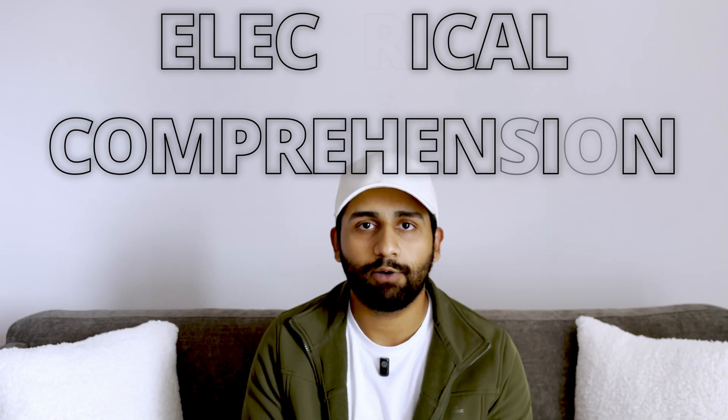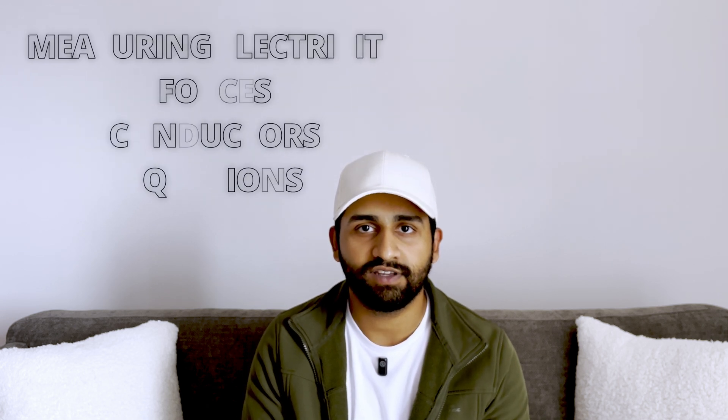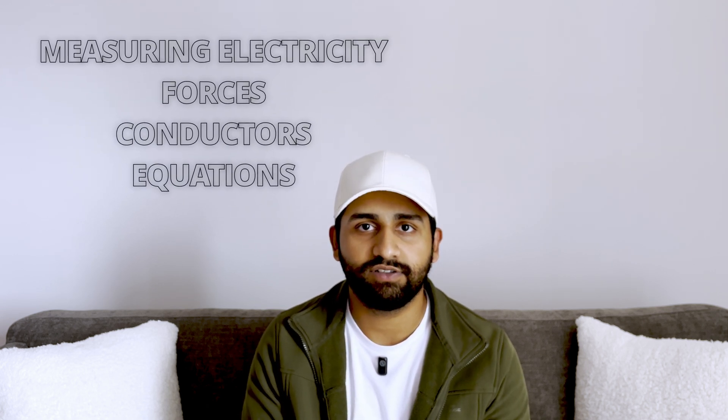For electrical comprehension I would recommend revising things such as measuring electricity, forces, conductors, equations, and things as such. If your trade involves electrical work, I would recommend that you try and score as high as you can in this section.